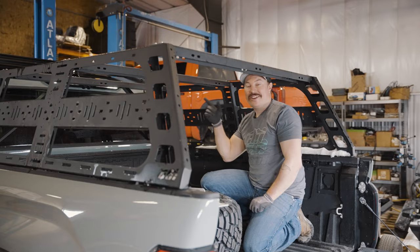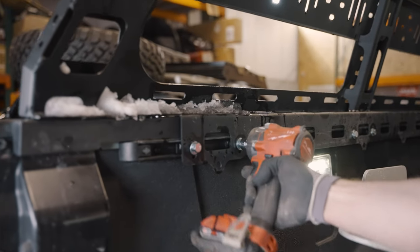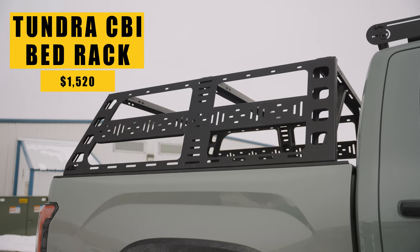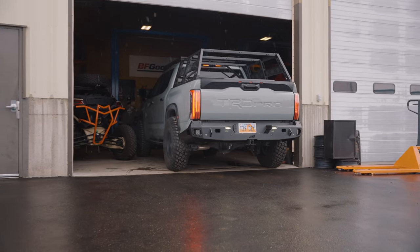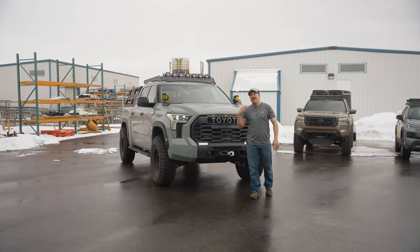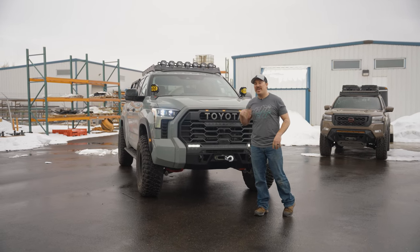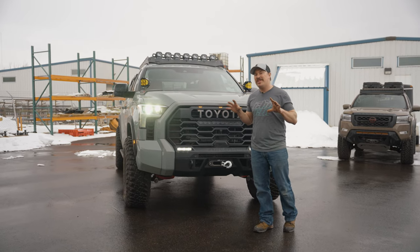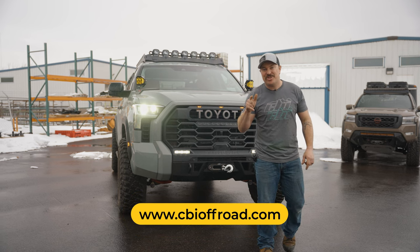We had some extra time and an extra bed rack laying around, so why not throw it on to complete the build? All right, guys, we're at the finish line. Three long days, but look at the way this truck turned out — it's ready to wheel. We got worn winch, S-Pod, Baja lights, plus all of our awesome CBI and print suit products. If you like how this truck turned out, jump on our website and start your build today.